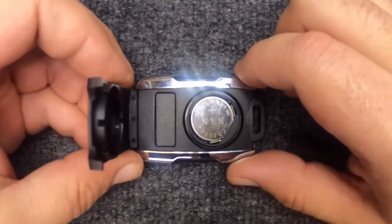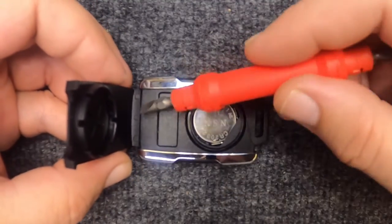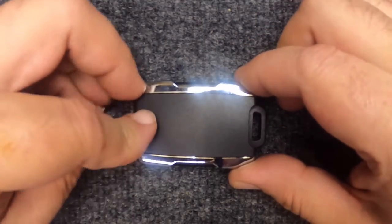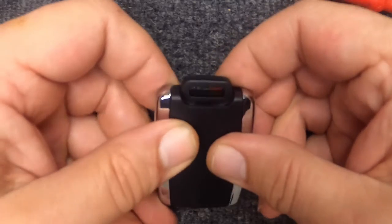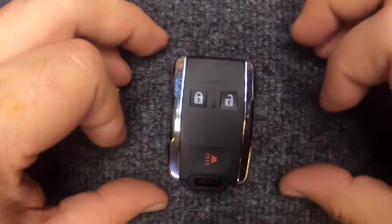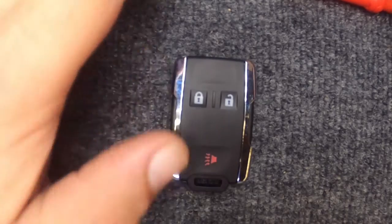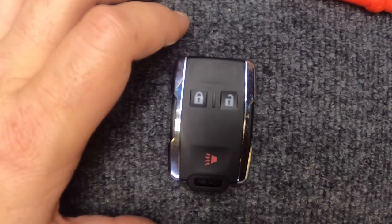Take your remote with the end that disconnected from down here — put that in first — then run your fingers up the side and you'll hear it snap. With that being said, you just changed the battery on your remote. Thanks for watching, sorry locksmith, and let's be safe out there.